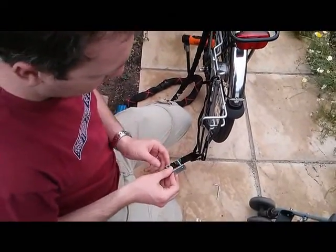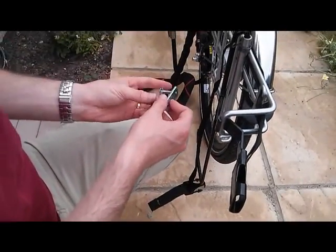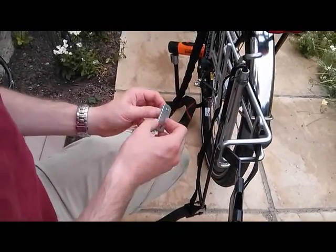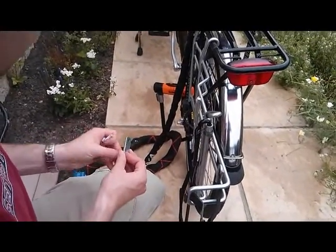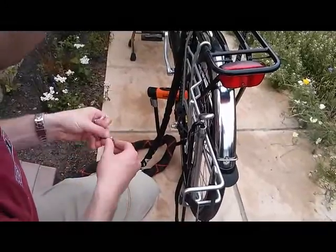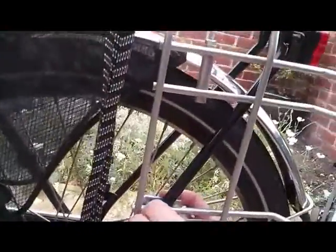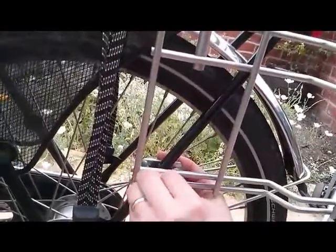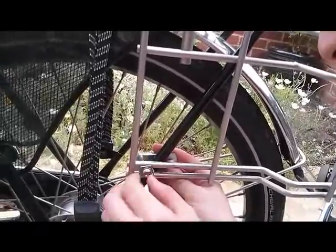You have two washers that are going to protect the actual metal bit on the Steco part from the bike, and then for the last bit I'll just take these pieces out. Take one, stick this on the back part of the bike, and then you just thread the screws into it.